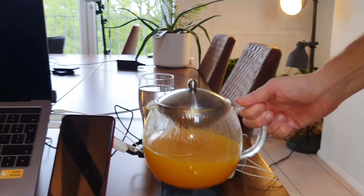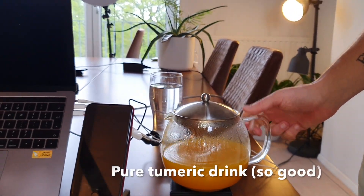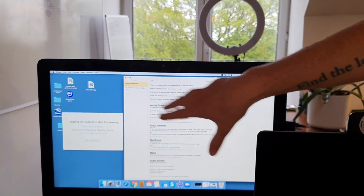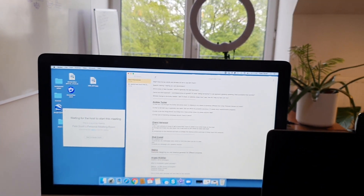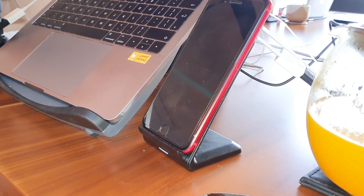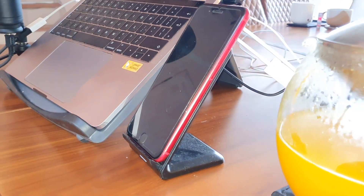A couple of other top tips: one is make sure you're hydrated, so here is my turmeric drink. Another top tip — if you have a second screen, set it up for larger Zoom calls, because now you can get 50 people on the screen in front of you. You've got your main screen and your second screen.